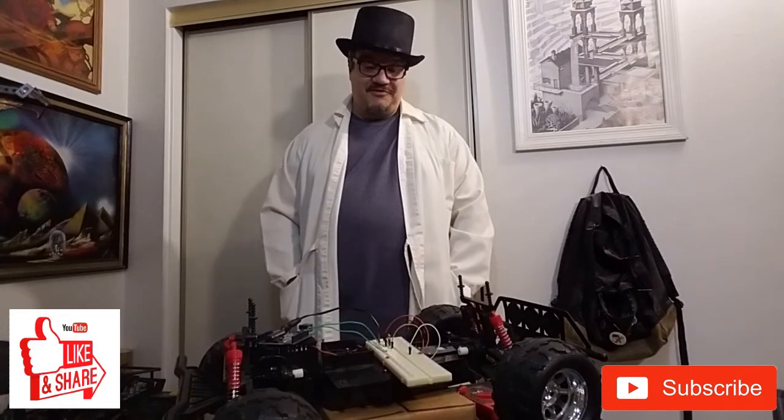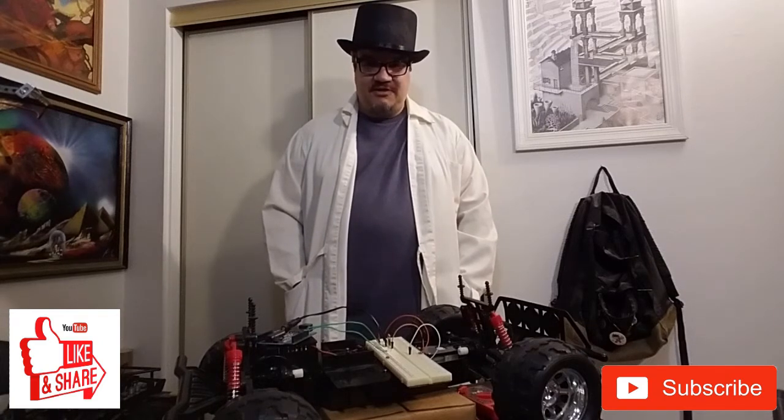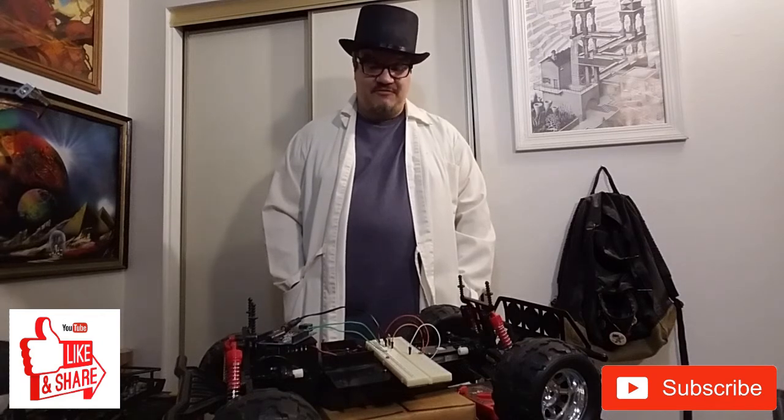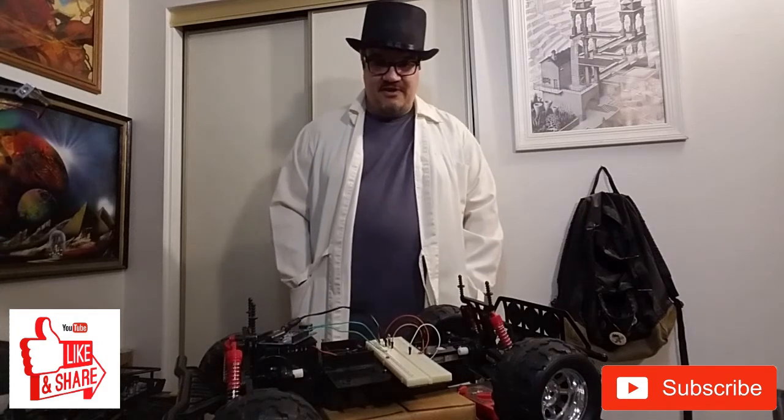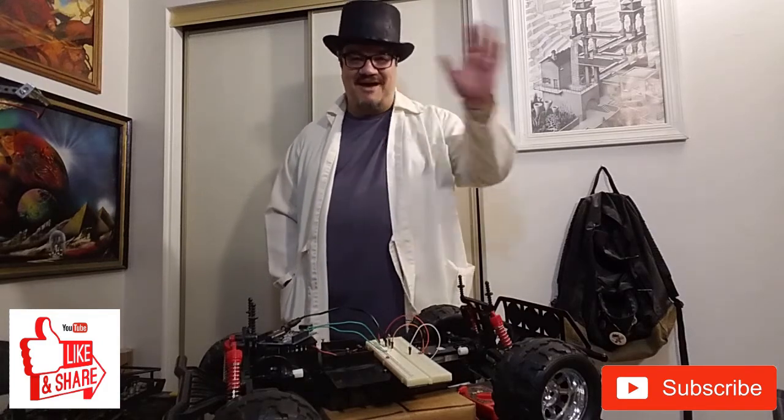That does it for another interesting tutorial lesson here. I hope you guys enjoyed it. Until next time, you guys keep experimenting, keep expanding out your own platform, and we'll see you guys later. As always, remember — keep calm and keep junking. Until next time, bye.